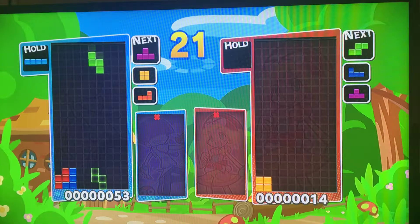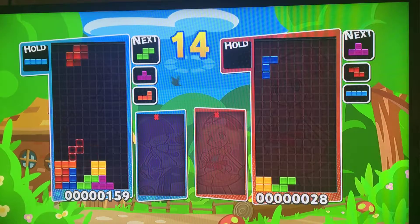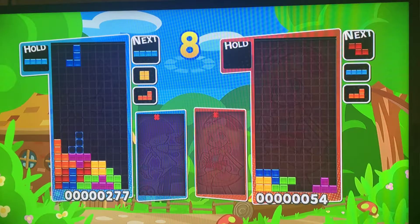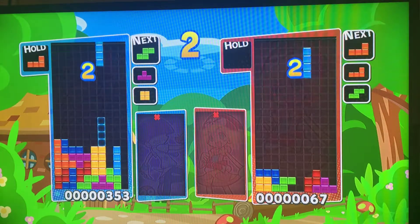This is actually a really fun game to play with friends — like the Switch controllers and stuff like that. I don't have any, so that's the problem, and they cost a lot. Surprisingly. It's like the first thing in so long that doesn't need a Wii controller anymore. I'm not used to it. I'm like, where's the Wii controller?